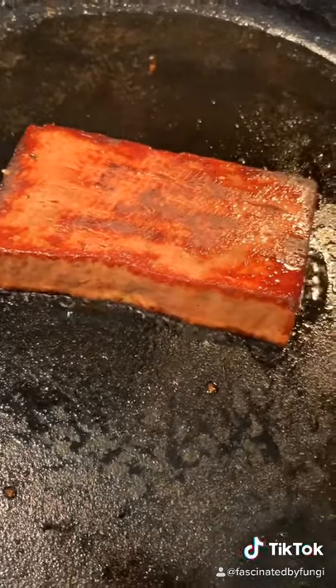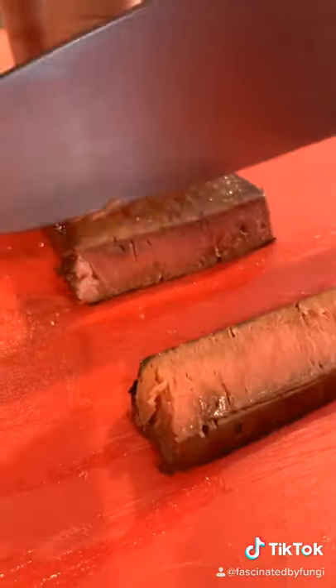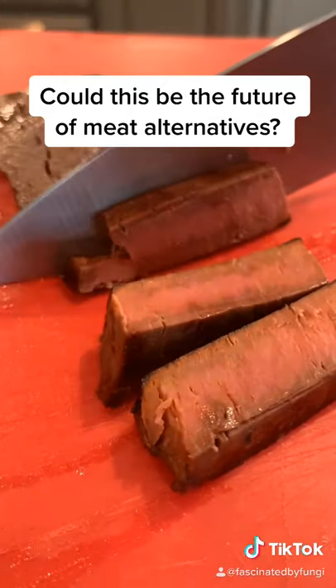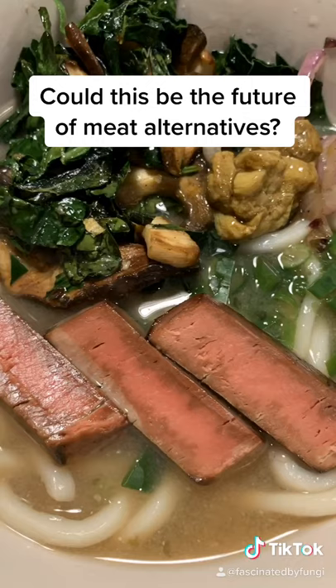Got a nice, even sear. Let it rest for a few minutes, then sliced it up. It's pretty good texturally, nice flavor, and you know what? It went really well on my udon noodles.